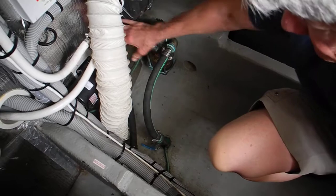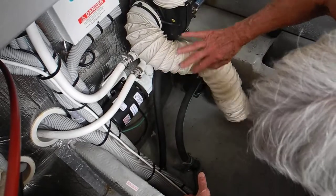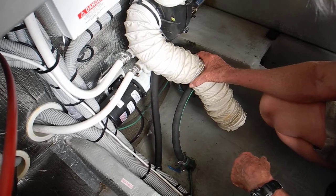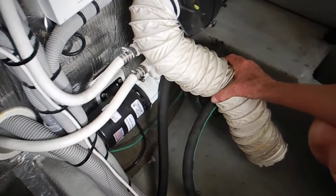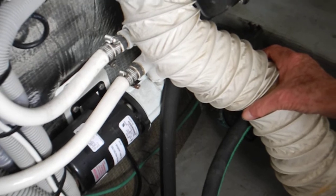It comes out here and into here? Move that big white dryer hose, just pull it out of the way. That is your air conditioning water pump — the water pump that flows water around your air conditioning compressors to cool off the Freon.